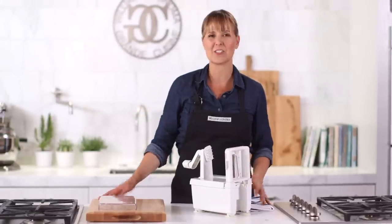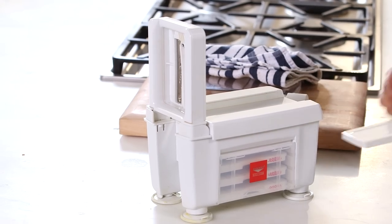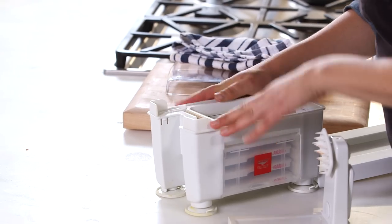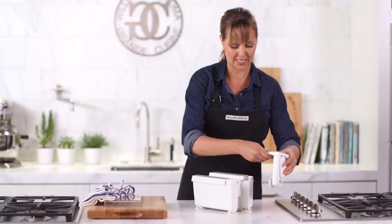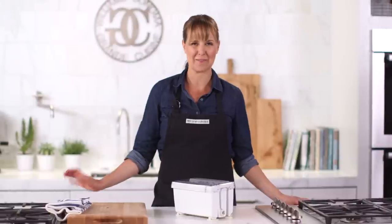When you're ready to clean up, the Paderno spiralizer is dishwasher safe. Let me show you how easy it is to store — it actually folds in on itself. All you have to do is take off the handle, unlock it on the back, and place the handle inside. The blade goes on top — you always want to keep one blade in it and the other three store beneath it. Fold that piece down, put the top back on, slide this piece in, and put the lid on for easy storage. We have had so much fun with the spiralizer in the test kitchen — we can't imagine not having one now.